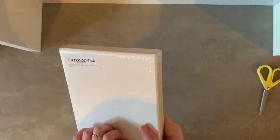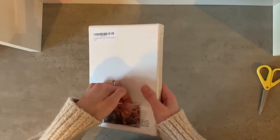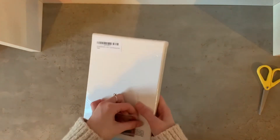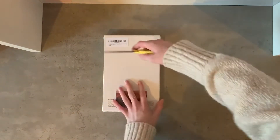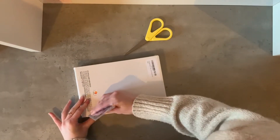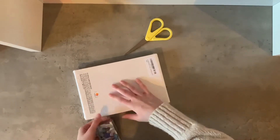I ordered this off Amazon — I'll leave a link down below if you're interested. This one came with four extra photo cards, so I'm really hoping there is an actual photo card inside. It says it's new and completely sealed, so I'm just going to cut into it.